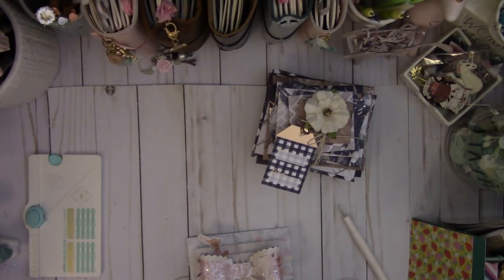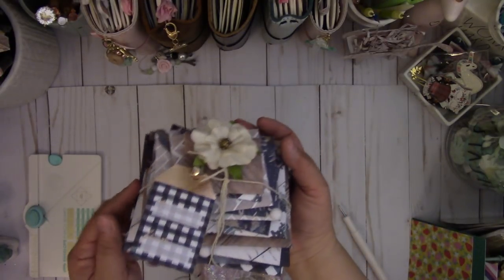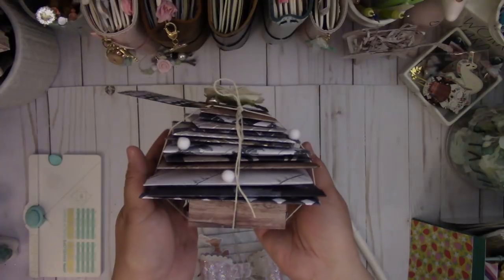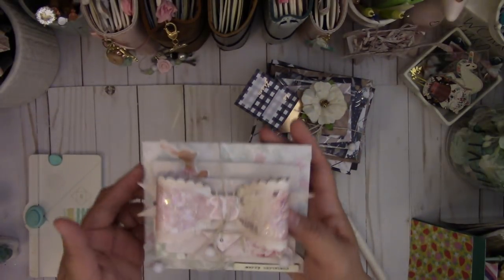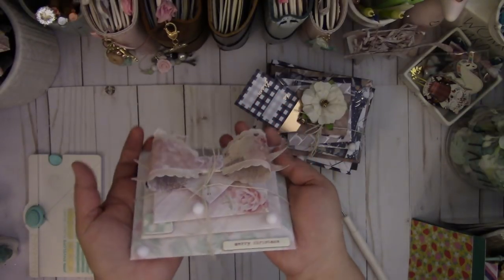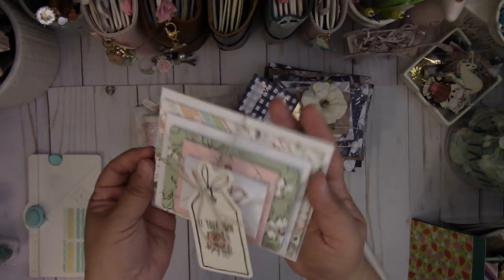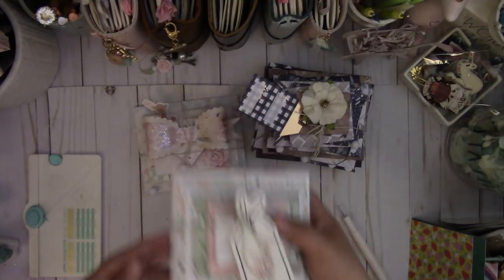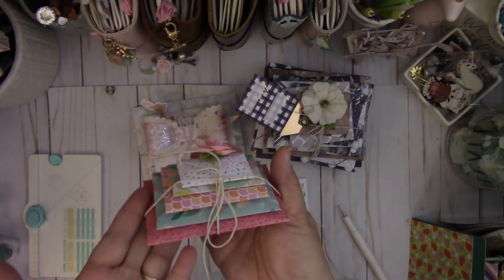Hi everyone. Today's video I have a fun project that I want to share with you. I created a stacked envelope flip book and I have two different styles to share. The first one is a Christmas tree, and I'll show that in a bit. This other one is just a Christmas themed one. And this one is a planner themed one. And then this is just a little tiny embellishment one.